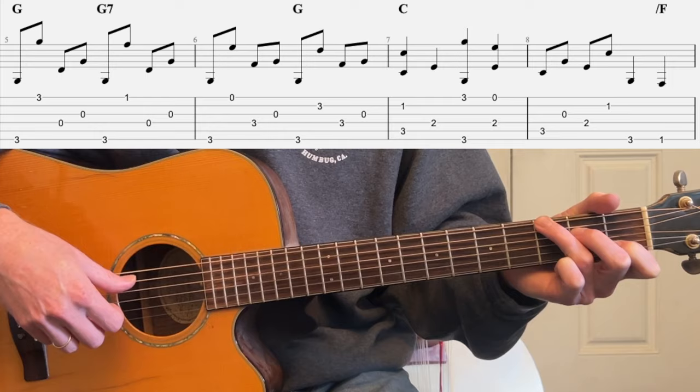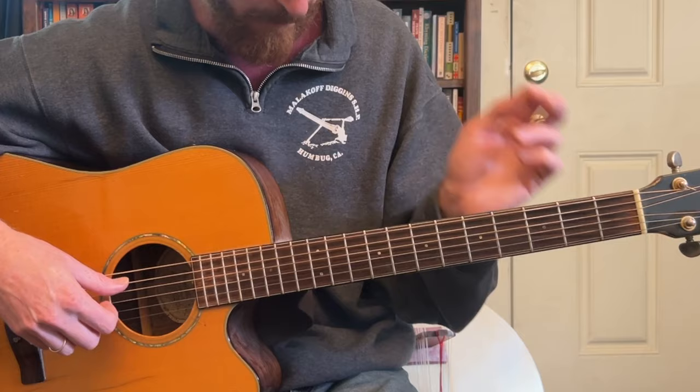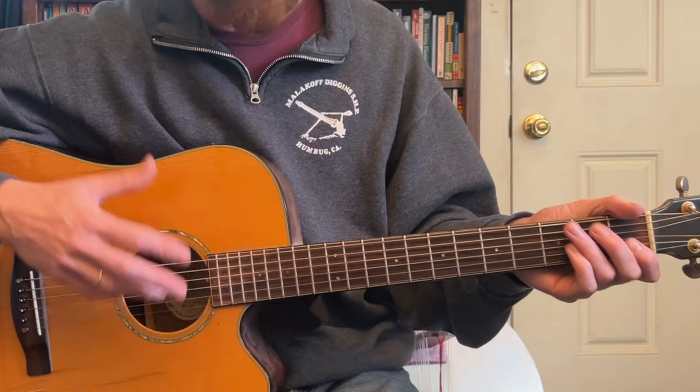Now a little filler: bass, 3rd, bass, 2nd. And then walk down: 3, 1, 0. She doesn't do this on every version, but she does it on the live versions a lot, so we're going to do that. That's going to lead us to the E7.